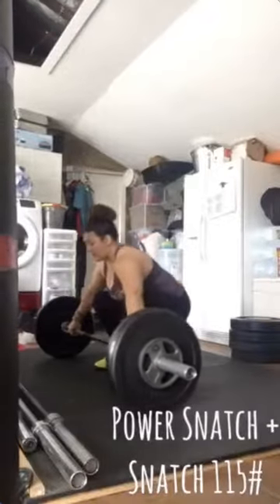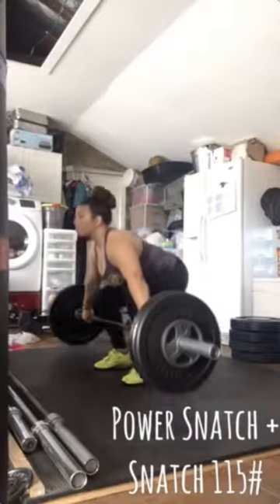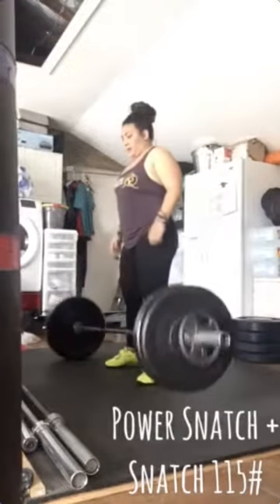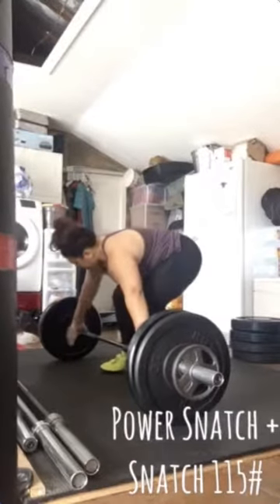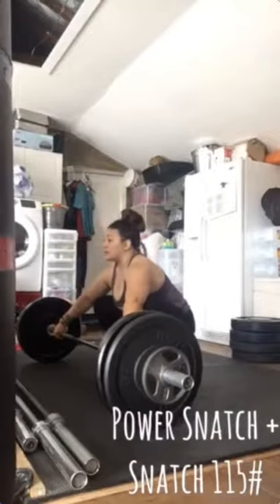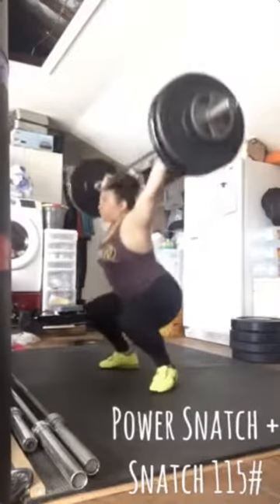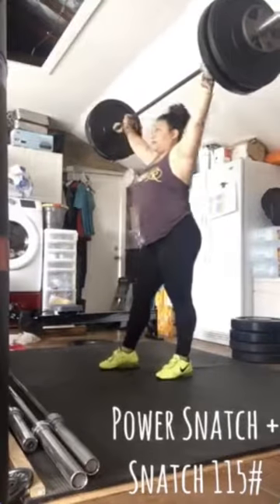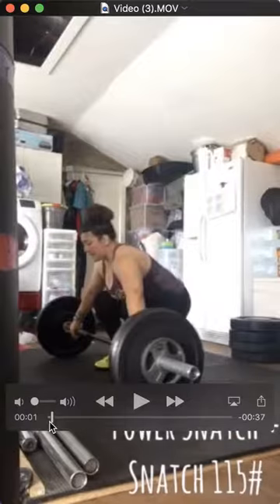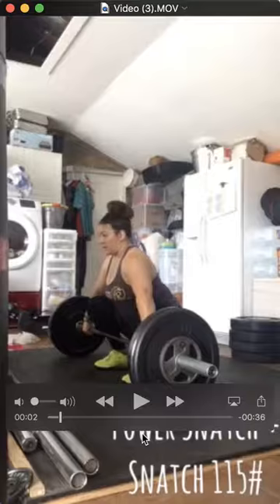Hey Joss, let's take a look at your power snatch. So fast. And now that's the full snatch. Some pretty good lifts. Let's go back and watch these again in slow-mo and see if there's anything sticking out.